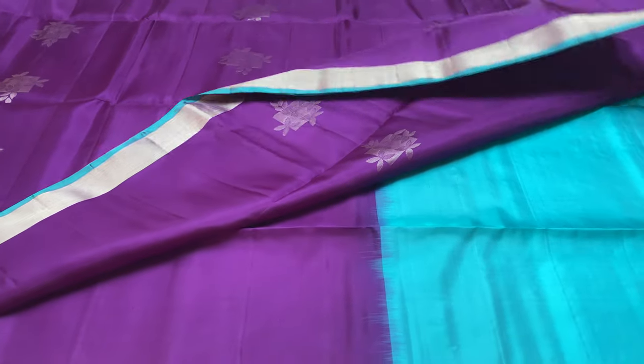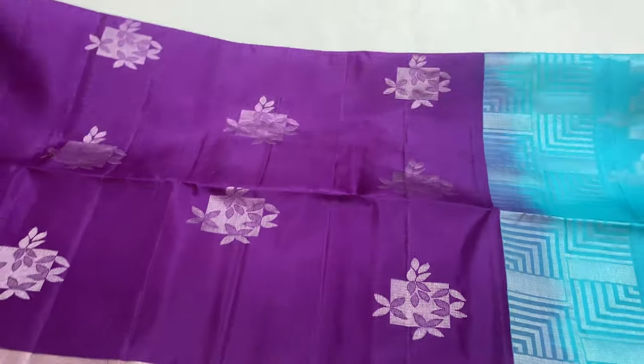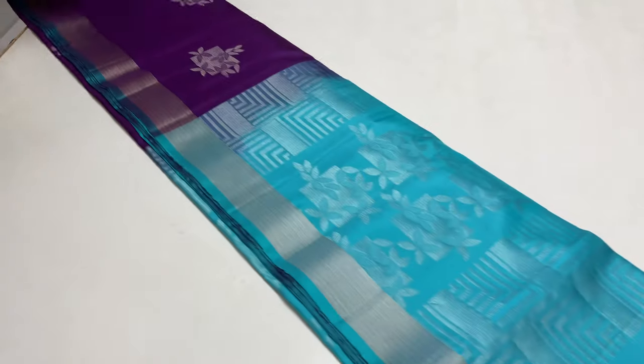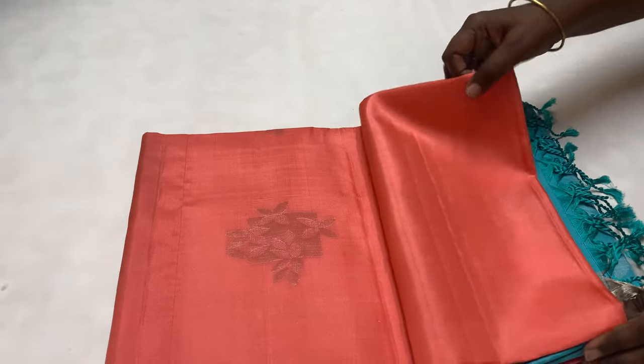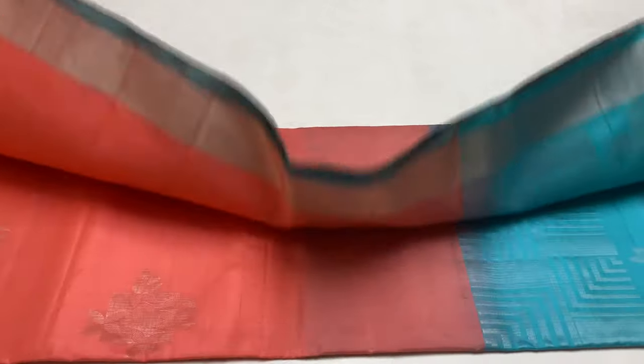The first one has Pallu in Blue color and the body of the saree in Violet color. The price is only 5600 rupees. This week, the color availability is less and the numbers are limited.